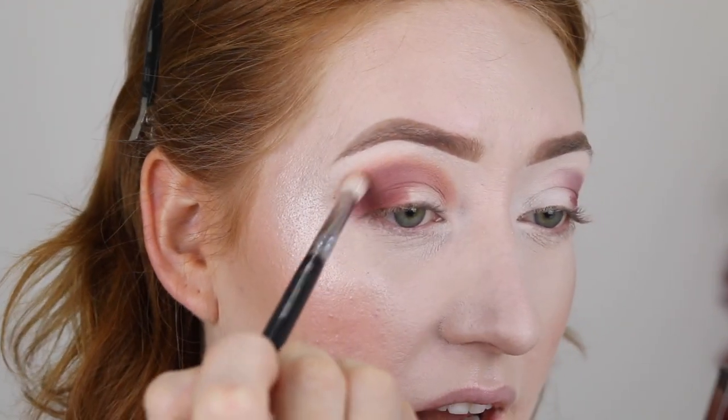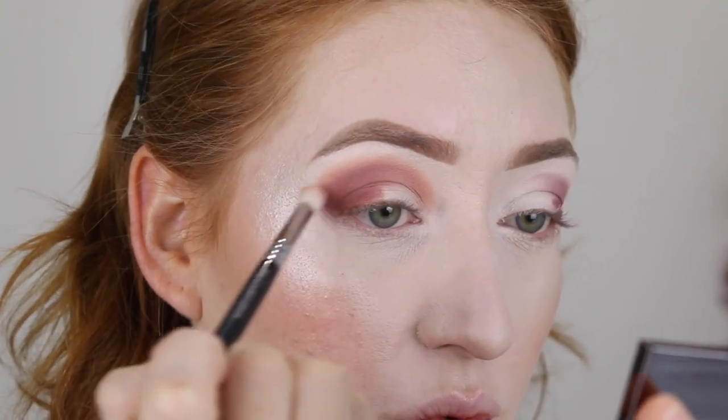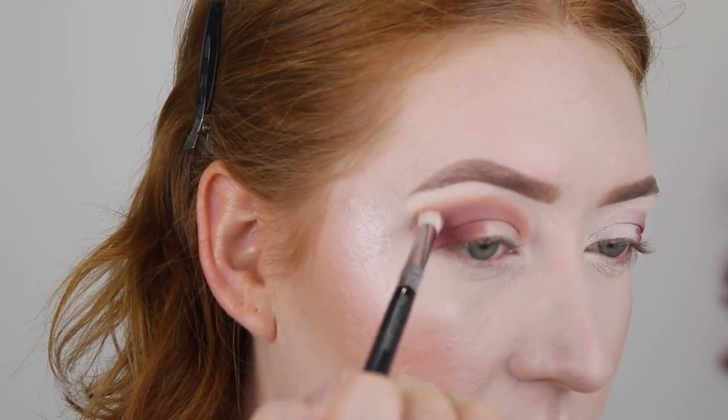So far, this shade has really nice pigmentation and it is blending into that deeper color really nicely. For my lid shade, I'm going to use this beautiful purple color — it's called Elegance.